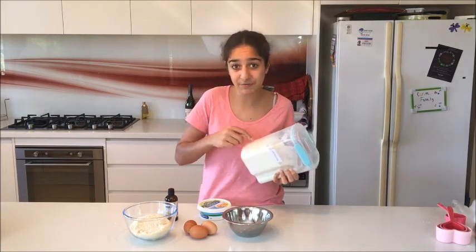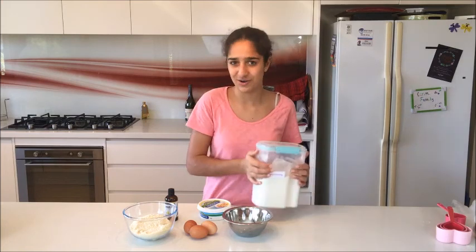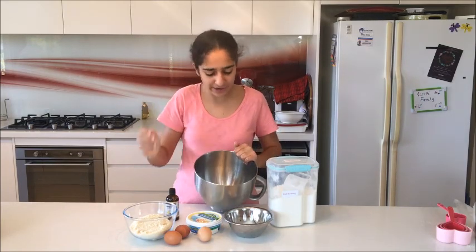I don't know the exact measurement for the self-raising flour, but I'll tell you after because I'm going to keep adding until the cake batter is the right consistency. You're probably going to need an electric mixer or a hand mixer for this, but if you have really strong arms, go ahead.